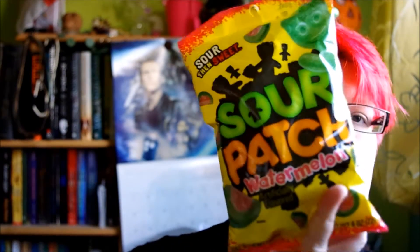Sour Patch Watermelon. I think we have something like Sour Patch here. Watermelon — you cannot go wrong with Watermelon. They look pretty. It's got a pink bit and a green bit. Pretty good, I like it.